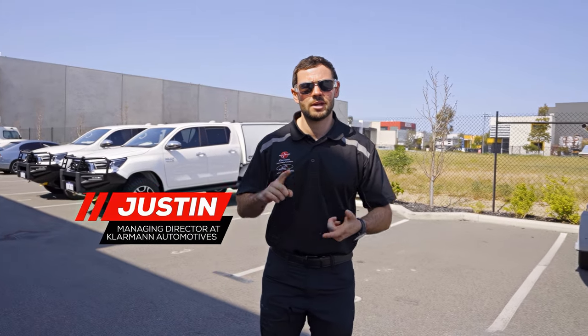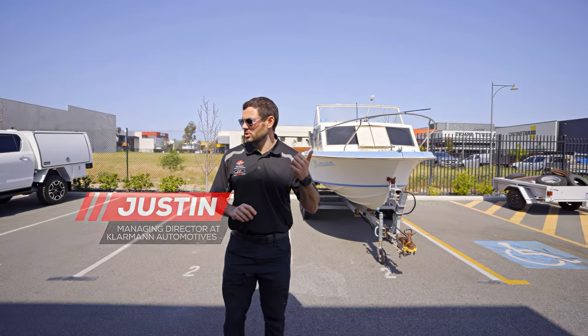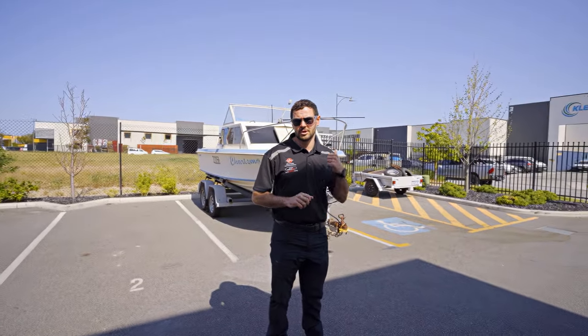Everyone knows us for our troopy builds and our caravan fit outs, but this time we're going aboard a boat. We're gonna get it fixed up by the boys and then get it ready for summer and get it in the water. Let's check it out.